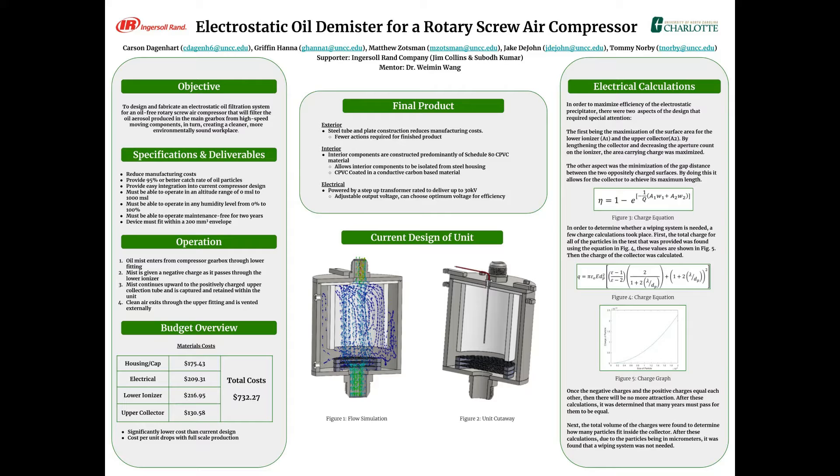Below our objective we have some of our specifications, deliverables, and an overview of the operation of the unit. We also have a budget overview with our total cost coming out to $732.27, which is significantly lower than the current design, and this cost will drop with full-scale production.